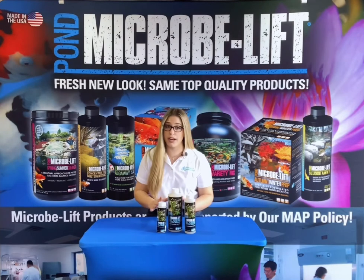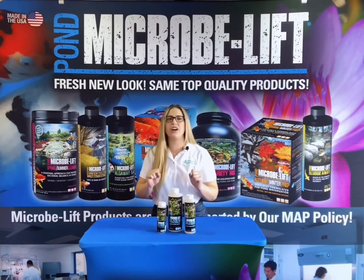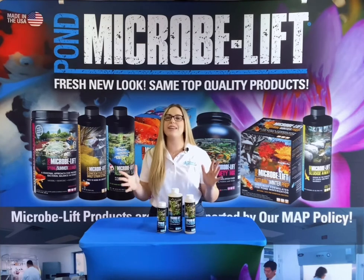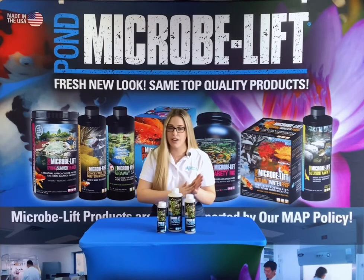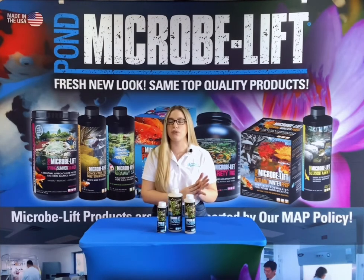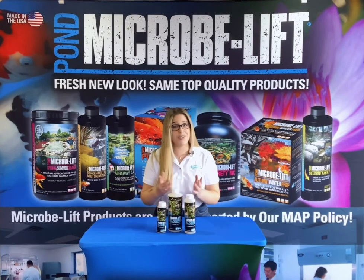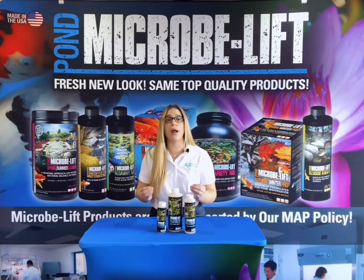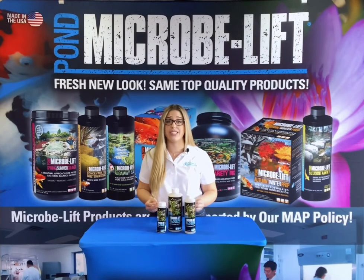Another great use for Microblift Gel is for new pond hobbyists who go by the mantra of a clean filter pad means a clear pond. How many of you have power-washed your filter pads from your filter and skimmer box to get rid of the organic buildup on the pads? When you did that, you were washing away months of development of beneficial bacteria that colonized your filter.